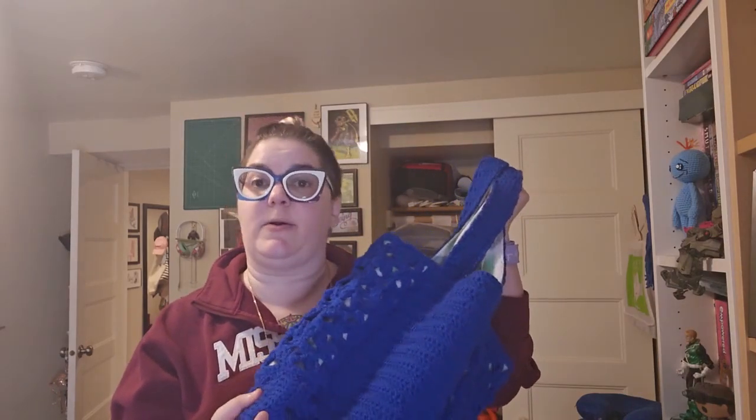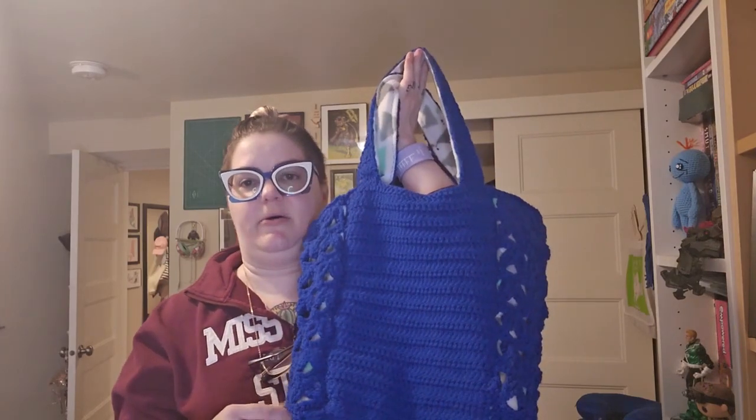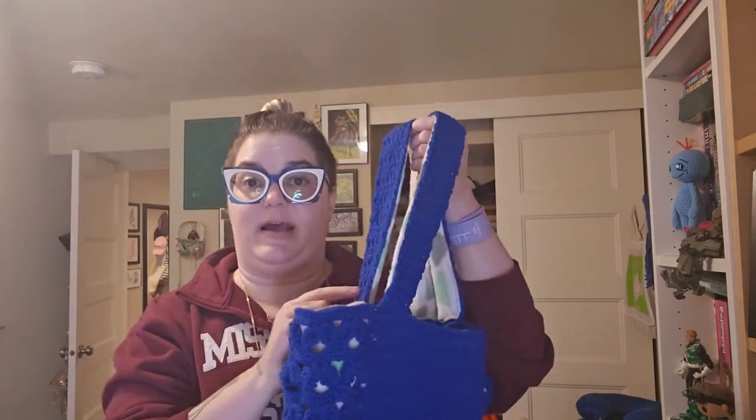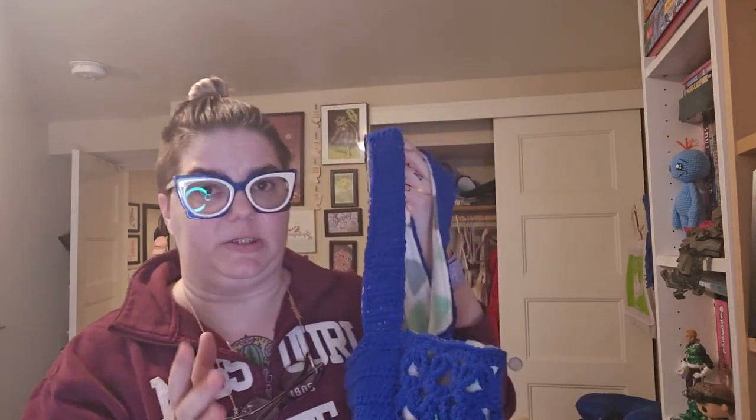What the pattern calls for in the book is Aran weight, which is heavy worsted weight, an H-hook, and particularly carpet yarn. Carpet yarn is a firmer yarn — it's literally carpet fibers wound into yarn. I note that because this is made of Caron One Pound; it took about half a skein. One of the notes in the pattern is that you don't have to line the straps, and with carpet yarn that's probably true — it's going to be a hardier yarn. But if you use anything besides carpet yarn, you're going to want to line these straps, because otherwise they're going to stretch.